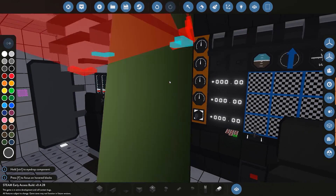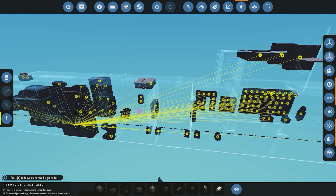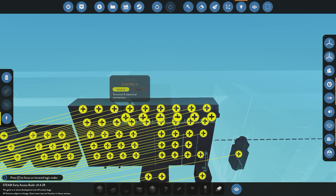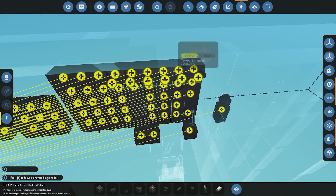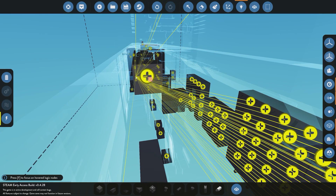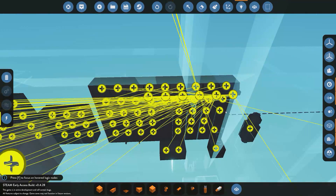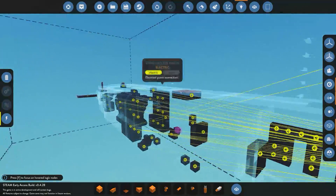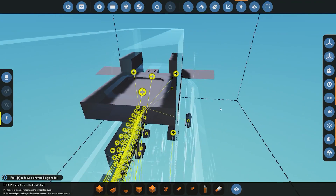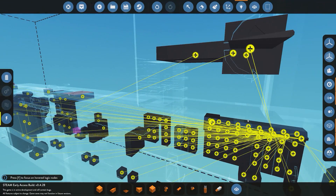Now we're setting up the electrical circuit breaker system. Previously we took power directly from the battery to each component; now we route that same battery power through circuit breakers so each system can be individually switched. If a breaker is off, no power goes to those components. One important note: the top hatch and its two buttons are connected directly to power — not through a breaker — so we can always get into the submarine to switch everything on.